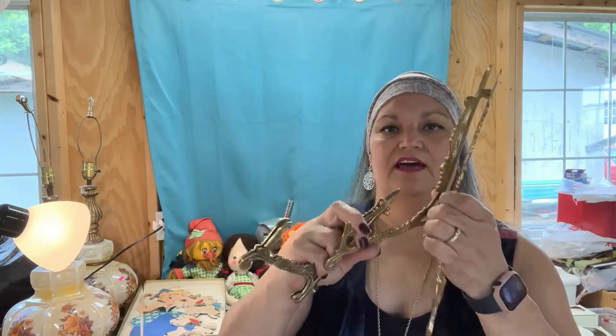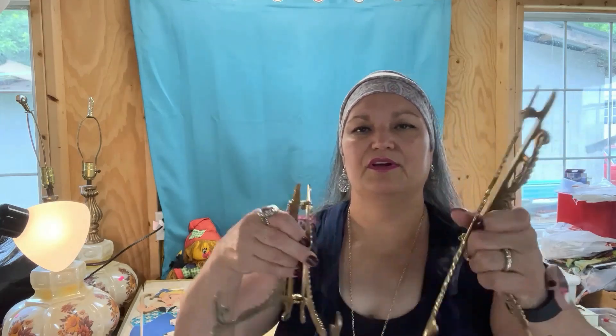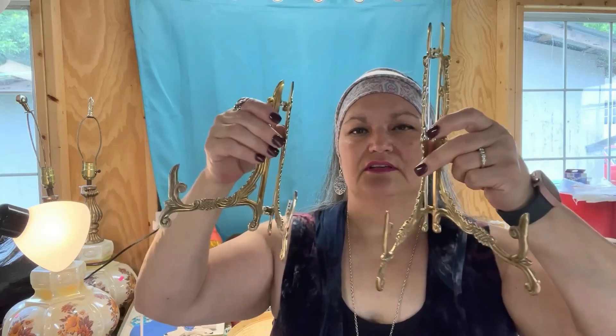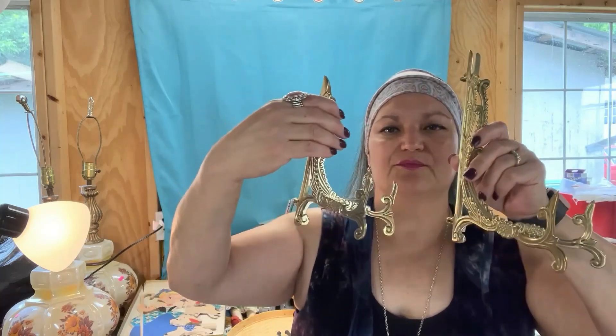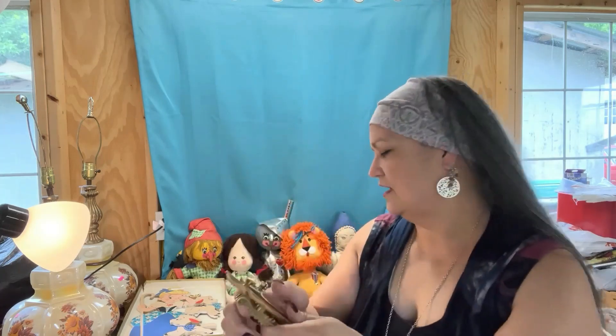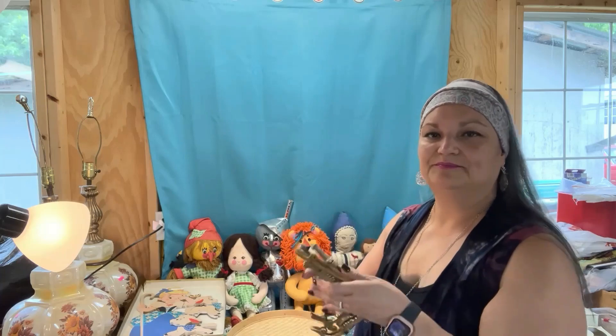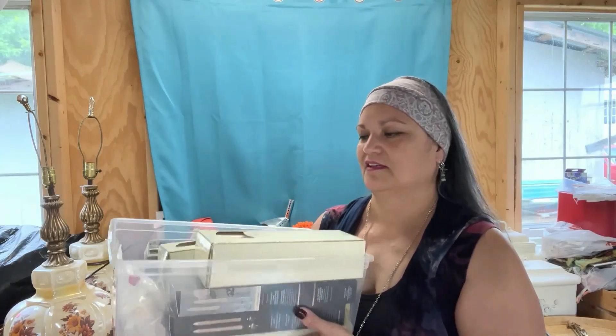I got all of the stands they had — there were five of them, and I gave three to one of my daughters. Whether it holds a picture or a collector plate, anything like that, they're brass, really nice. So again, for a dollar each, great buy.